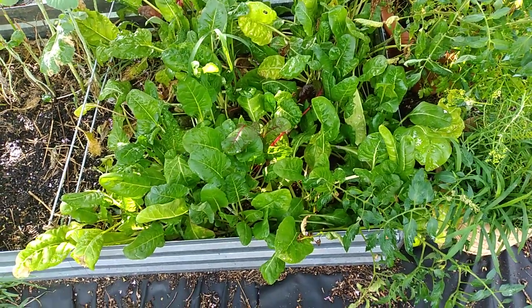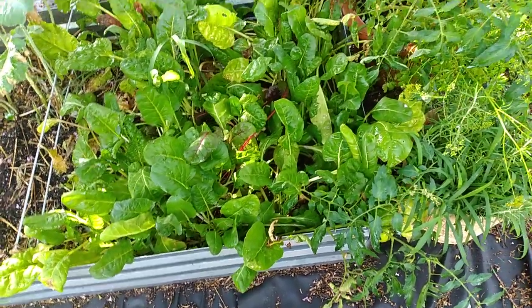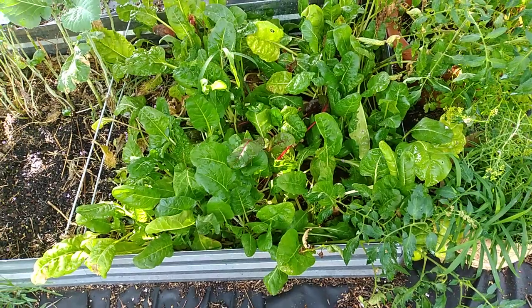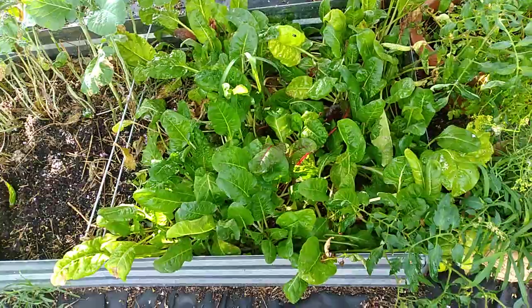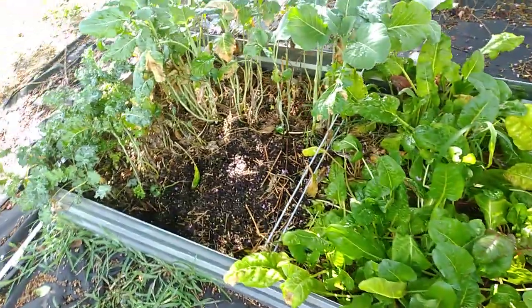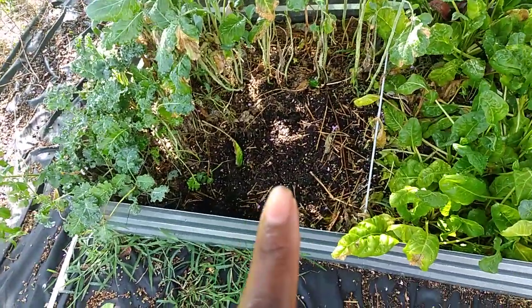Here's my Swiss chard — it's still small. I plan on separating it and thinning it out, moving some of these over to the other side of the fence as soon as the things I planted come through the soil.